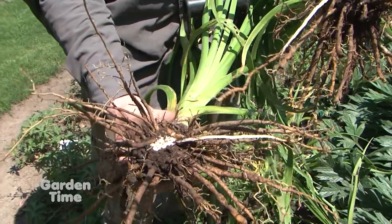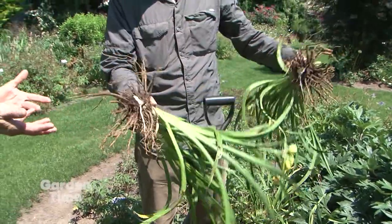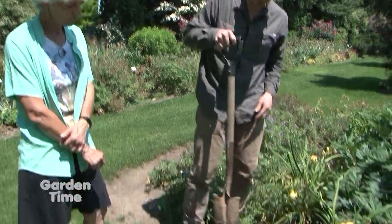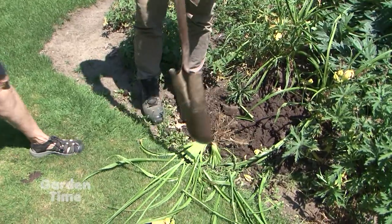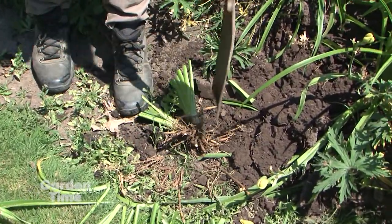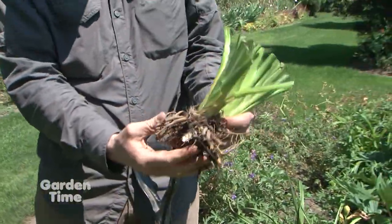If you ordered them from us in the mail, they'll look similar but maybe not as much foliage. When planting in your yard, you want to trim the foliage down — nice and easy, you don't even need trimmers. You can also trim the roots if you like; they're going to shoot new roots, so you can cut them down pretty short. Pull off any dead foliage — this is basically what they look like when we ship them.